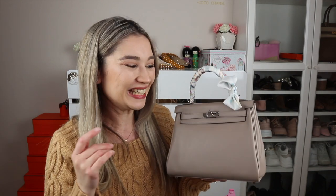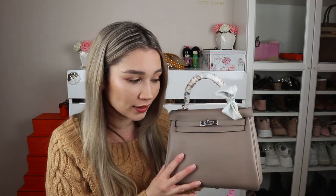This is the Kelly 25 in the color gris asphalt, in retourne style, and the leather is Swift. I have a twilly bow on the handle — I don't always have one on, and at the end of this video I've included a clip of how I tie the twilly bow onto the bag handle in case you're interested.